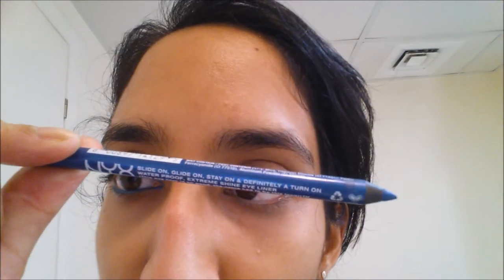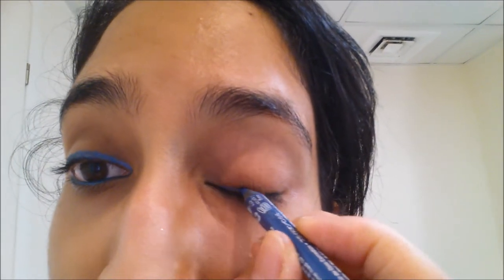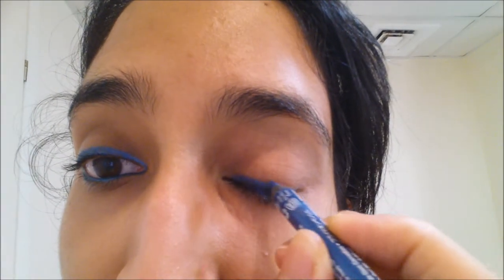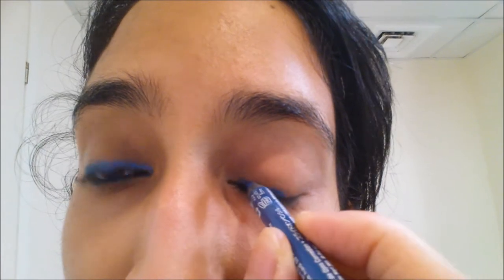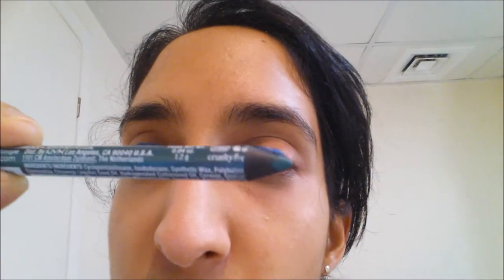You can use any color you want, but I'm using a blue and a green, recreating the look. I'm using Sunrise Blue from the Slide On NYX eyeliner line, and I'm going to do about a third to a half of my eye in blue. I'll start from the inner corner — actually, I'm going to leave the inner corner because I want it really nice and fine — so I'll just do this much first.